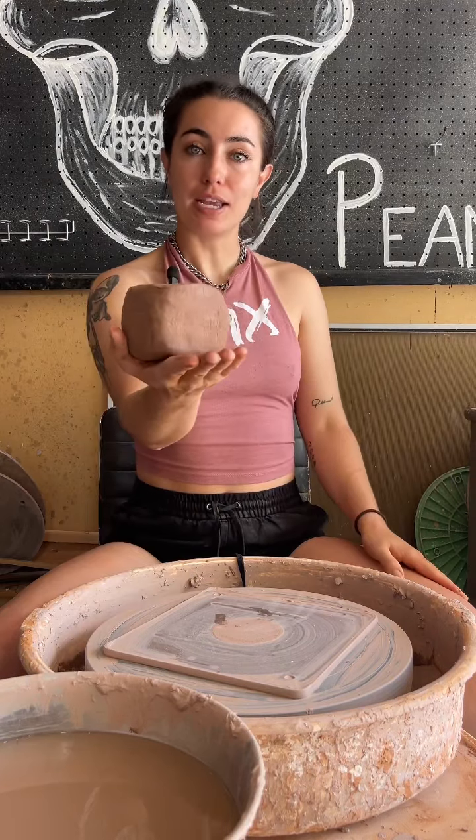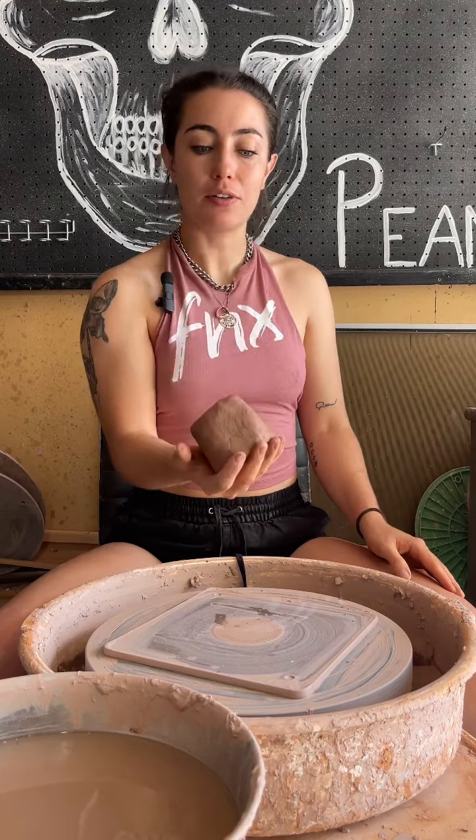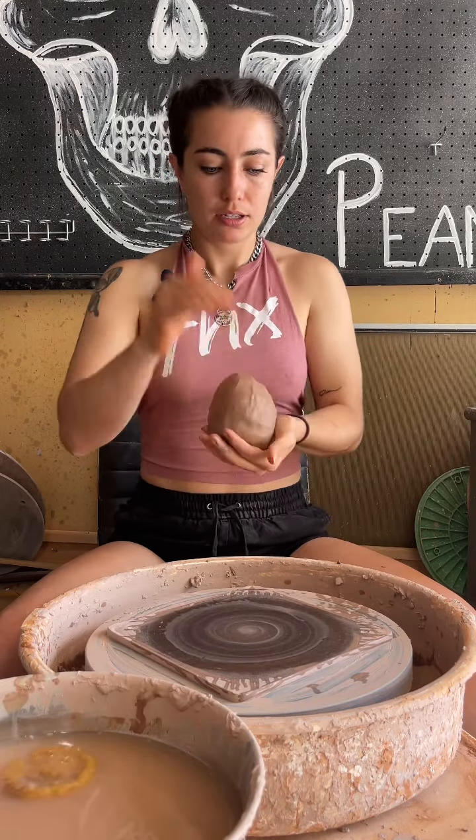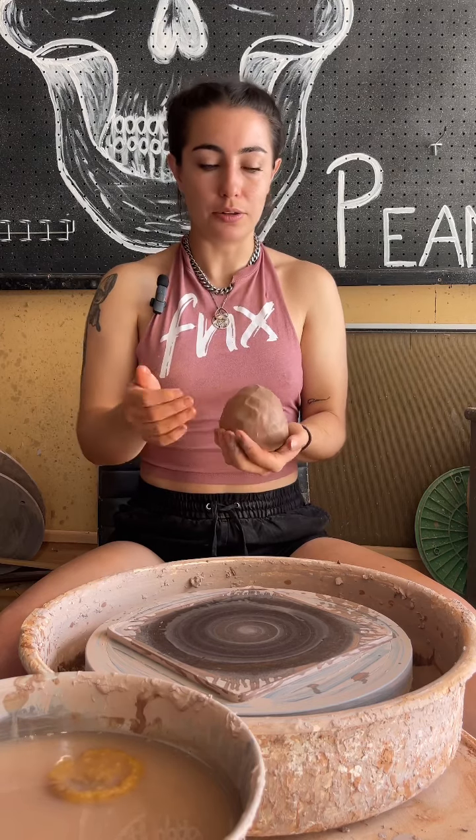Hey potheads, so I'm going to teach you how to make a cereal bowl. I have a pound and eight ounces of clay. The first step is we have our ball of clay and I already had it wedged out.